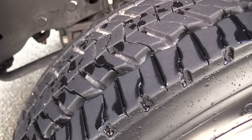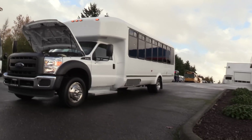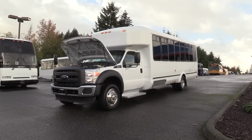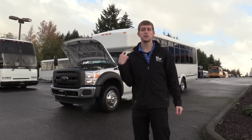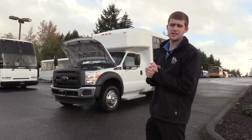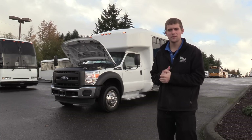This front tire is looking gorgeous. Thank you for watching this Northwest Bus Sales exclusive video tour. If you like this bus or any other buses on our lot, you can call us at 1-800-231-7099, visit us at nwbus.com, or email us at sales@nwbus.com. Thank you very much for watching.